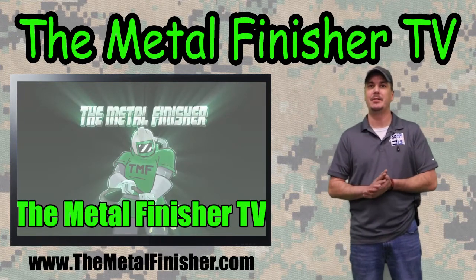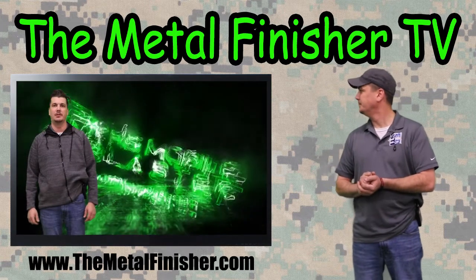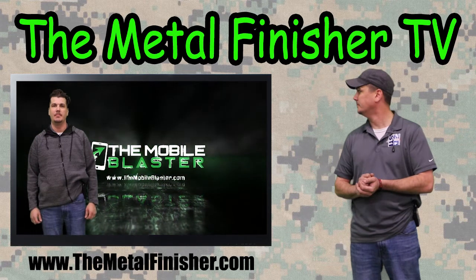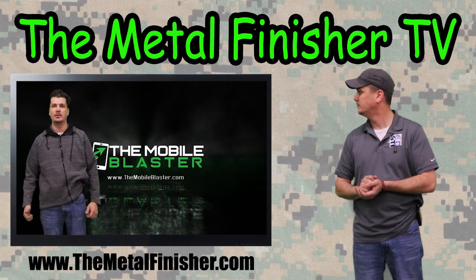Secondly, we finally have a sponsor. Check out our new sponsor here at Metal Finisher TV: TheMobileBlaster.com. Hey, thanks for having us on your wonderful show. We're TheMobileBlaster.com — if you're a mobile blaster or you need a mobile blaster, go to our website. Or don't, whatever, I don't give a shit.